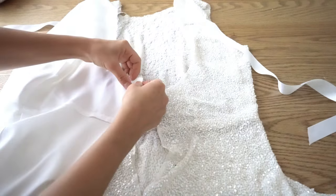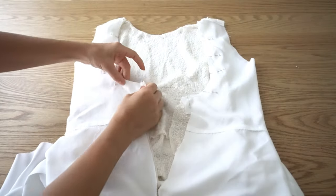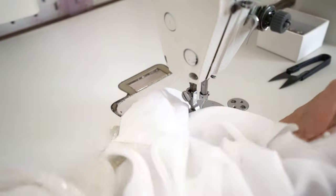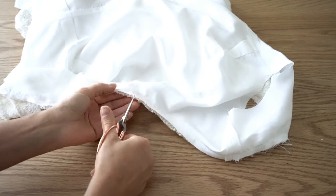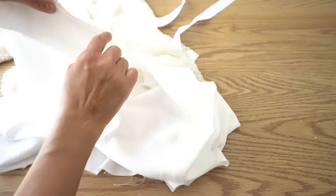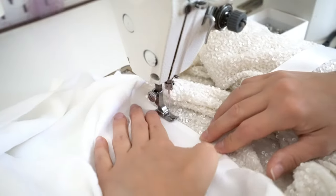Attach lining to the neckline, pinning it and matching shoulder seams. The lining has to be 1cm shorter at the center back. Once pinned, stitch it all the way but leave about 3–4cm from the center back. Make little notches to allow the seam to follow the neckline shape. Turn seam allowance towards the lining and make an edge stitch to hold the seam in place. When making the stitch, don't stitch all the way — make a backstitch approximately 2cm from the first stitch.